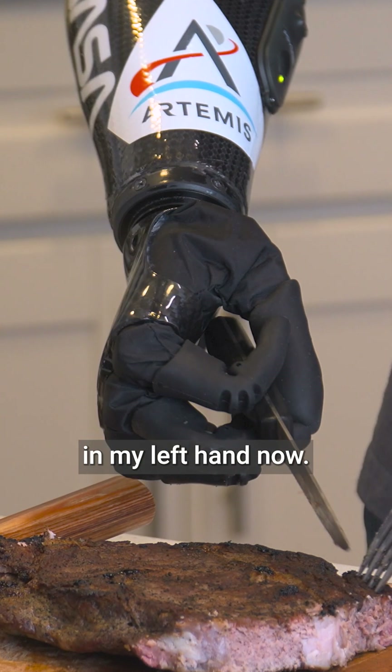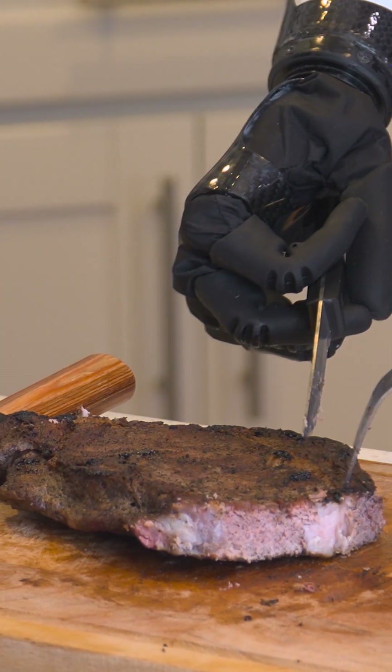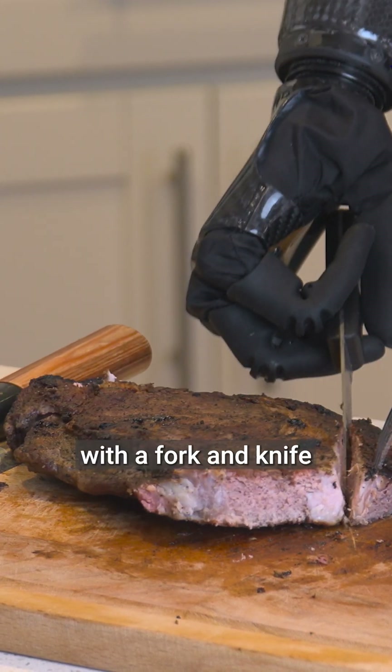I can use a fork in my left hand now and cut like this.